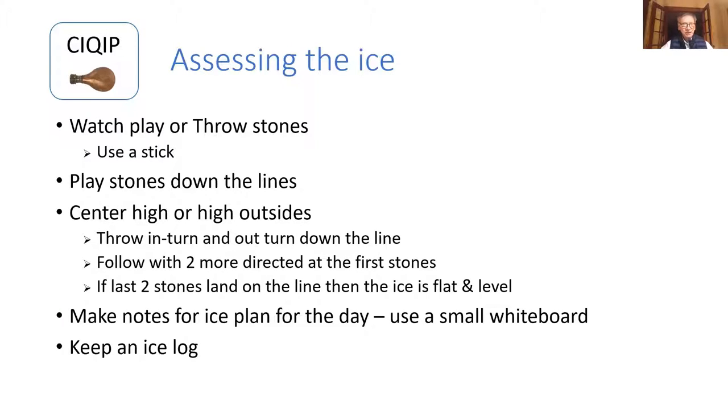Assessing the ice is really one of the critical aspects in being able to decide where you have a problem, what you can do about it, and to what degree you have a problem. The two more obvious methods are to watch play or throw stones. Watching play works to a certain degree, but stones aren't thrown everywhere on the ice during a game. When you're throwing stones yourself, you can throw them everywhere on the ice.